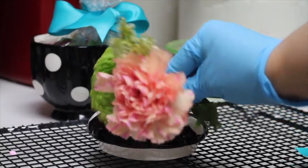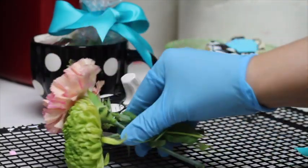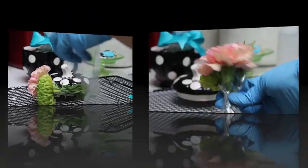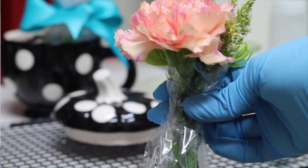Here I have some little flowers that I am going to put in another silicone bag. Now I put the tape on it and I am ready to put it in the little cup.